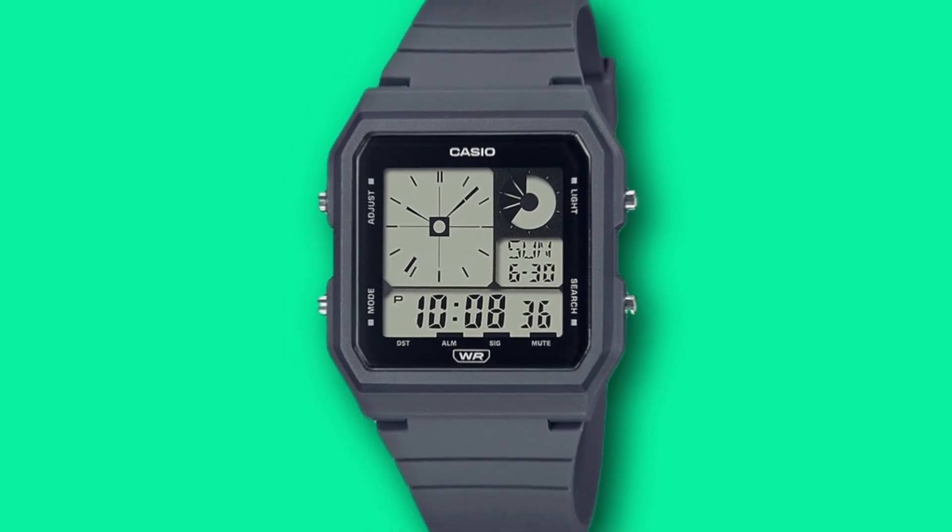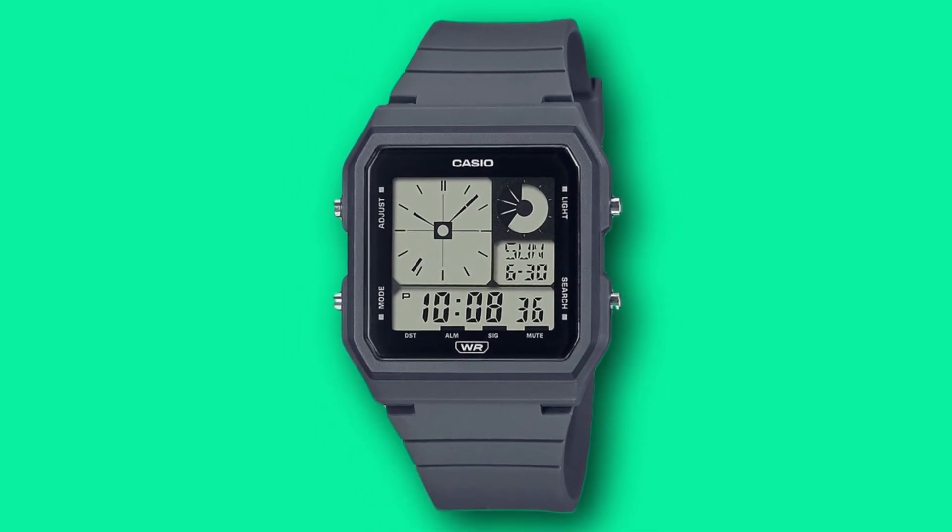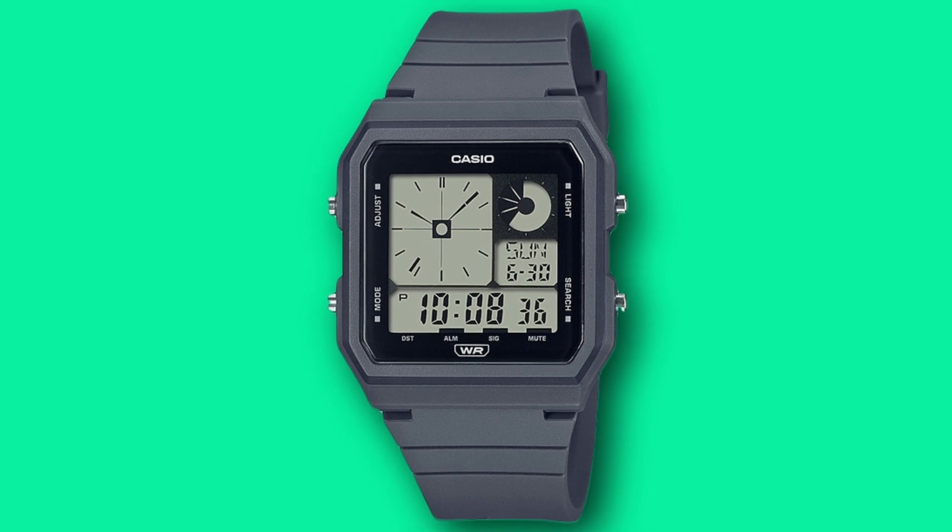That's all the information I have so far for the upcoming Casio LF-20W and I'll give you a full review when it comes out. Would you get one and if so, in which colour? Thanks for watching folks and I'll catch you next time.